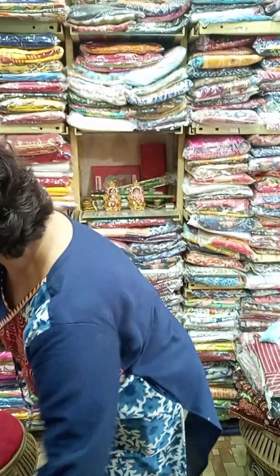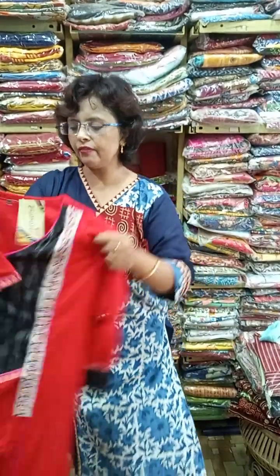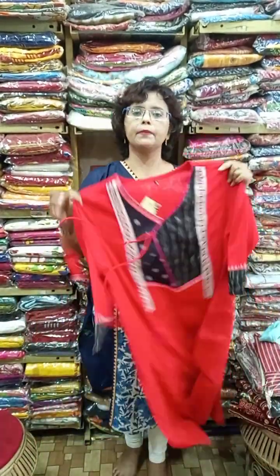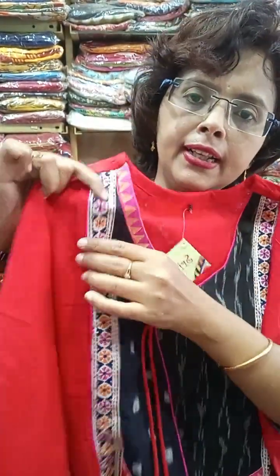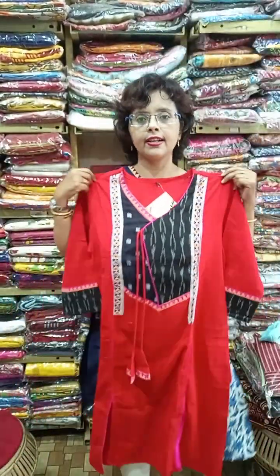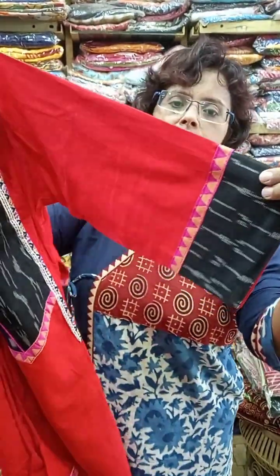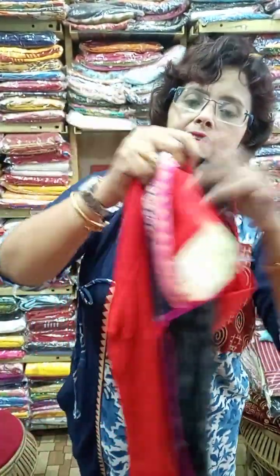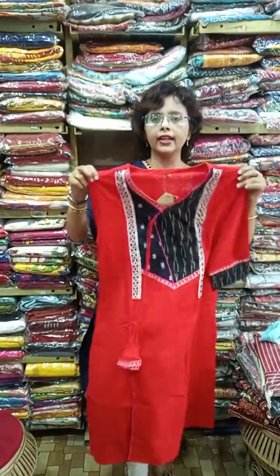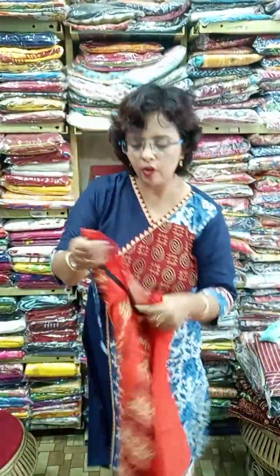Next one — pure ikat with katha, another designer piece. Red and black, a magic combination. This is pure ikat and this is fully hand katha work — not a print. There is an ikat patch in the hand as well. Size is 40 and 42. For plus size, 44 and 46 are available.